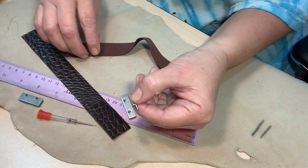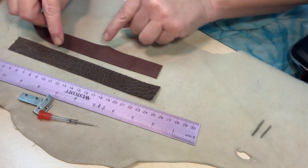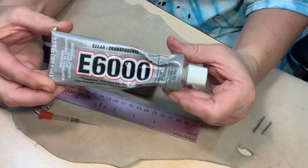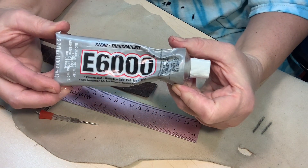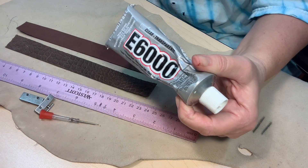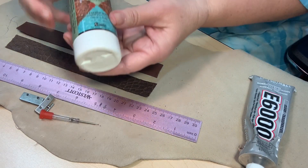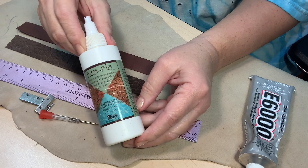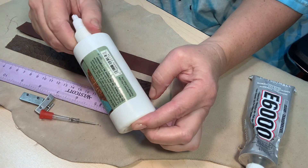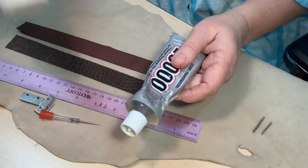The next thing I'm going to do is glue these two pieces together. I am going to use E6000 glue because you can use that on leather. You can also use a specific leather glue if you want — it's called Echo Flow. But on this particular piece I am going to use the E6000 today.